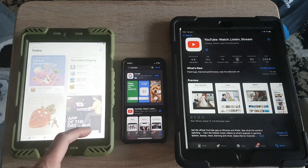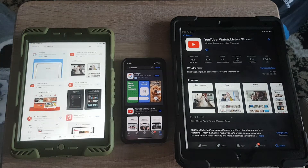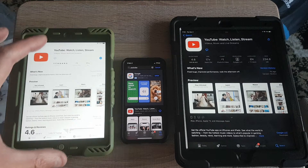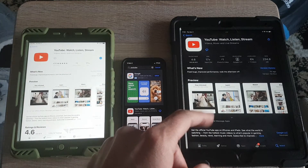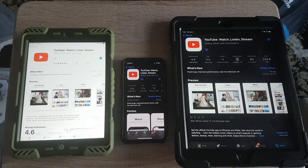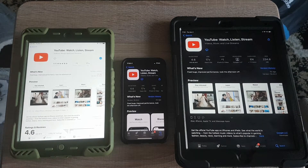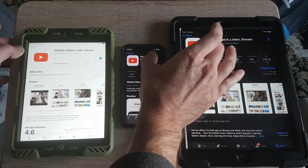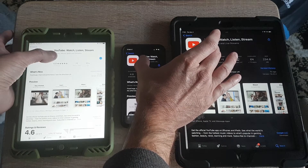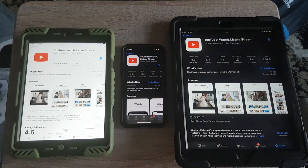Let's see how fast it is to install apps depending on which tablet or platform you're on. You can see the iPad mini 2 is struggling a little bit, but it's still running. I'm going to try to simultaneously hit download on all three at the same time - three, two, one, zero.